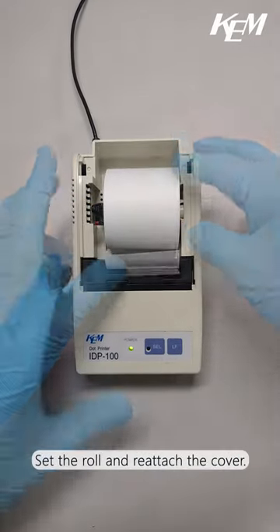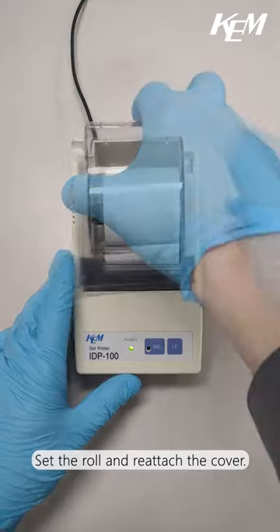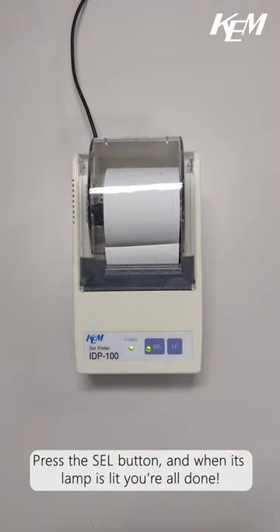Set the roll and reattach the cover. Press the selection button and when its lamp is lit, you're all done!